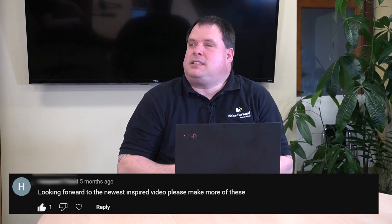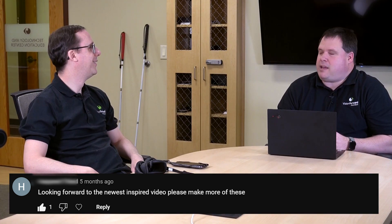Corey, I've got to tell you, I'm pleased we got through that video. I was a little nervous, worried we weren't going to please the director. I think we did an okay job and we followed his instructions, that's for sure. We're getting one last message. Looking forward to the newest Inspire video — please make more of these. You know what? We're going to do exactly that. Bye!